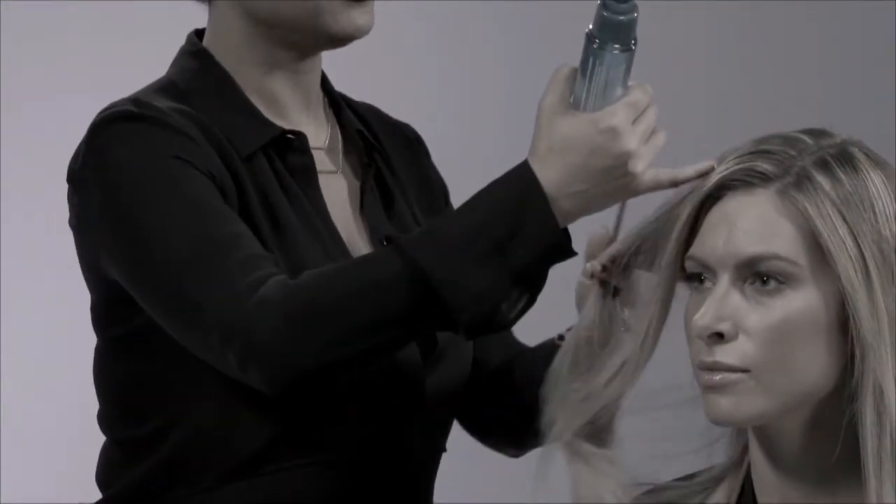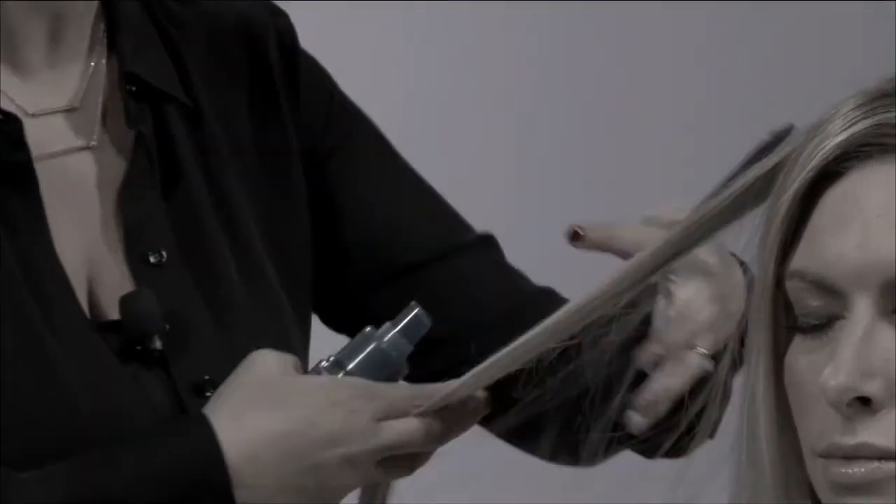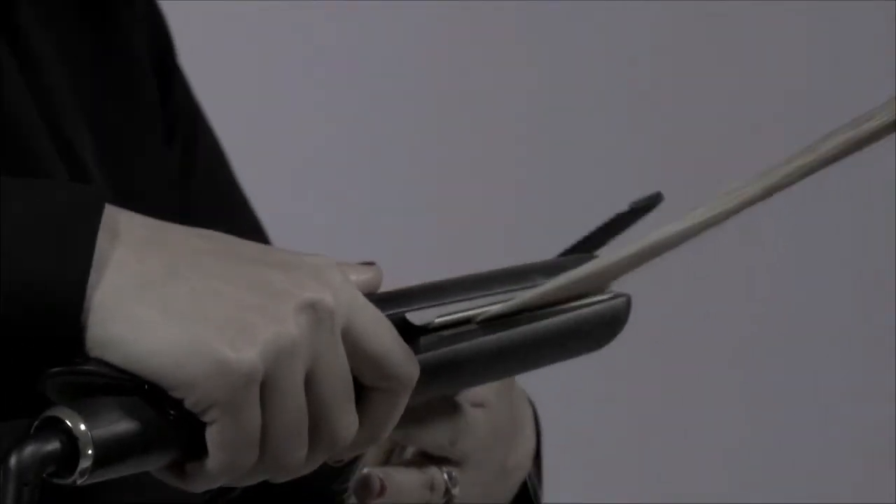What I do is shake the bottle lightly to activate, take a section of the hair, spray lightly, and go over with my hot tool. So if you want a product that provides you with shine, body, and thermal protection, use Trilliant.